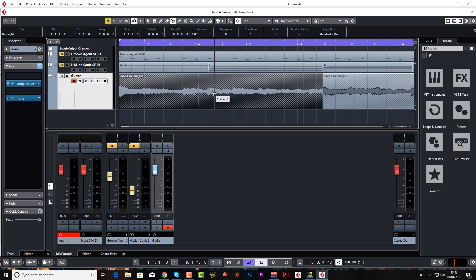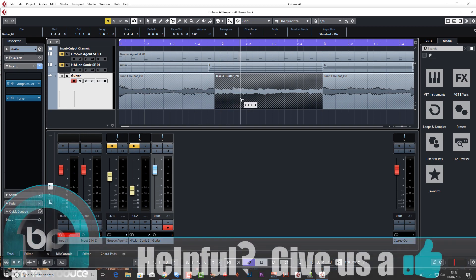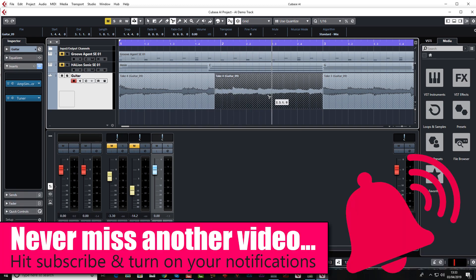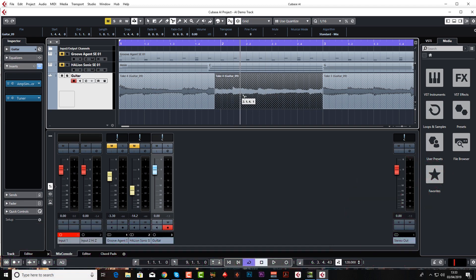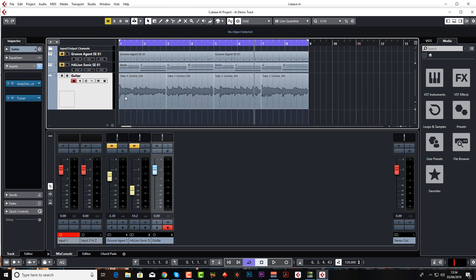If you're going to chop anything in the middle of an audio clip, make sure you've got Snap to Zero Crossing enabled. Basically, every time a waveform crosses the zero point that's where you want to snip it, because then you won't get any clicks or pops. Cubase will automatically find those points for you. Bearing in mind you're working at 44,000 samples per second there are a lot of them, but Cubase makes it easy — so make sure that button is down.